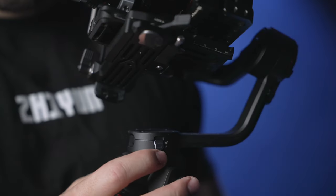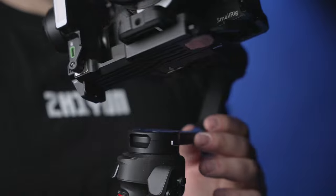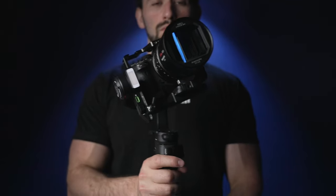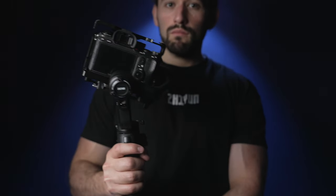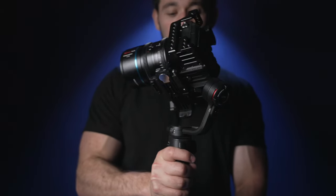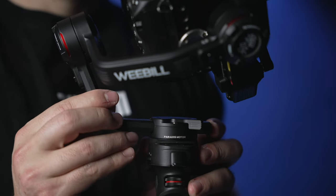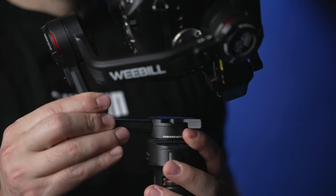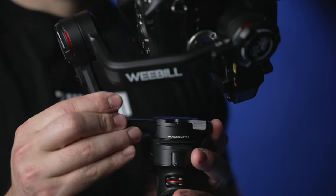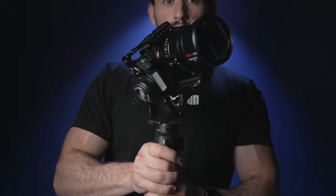Loosen up that tensioner and unlock the axis lock. Test the pan adjustment balance by tilting your gimbal over to the left or to the right. If it swings around, it's not properly balanced. Loosen up the tensioner, allowing you to push the pan arm forward or backward. Find that sweet spot until the gimbal stops swinging around when you tilt it to the left or to the right.